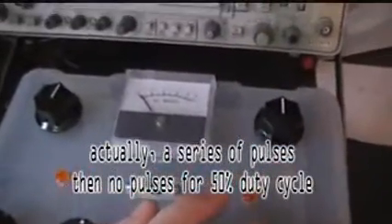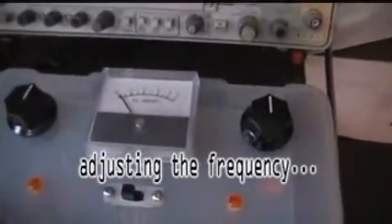Now watch this when I alter my timing. You hear that?